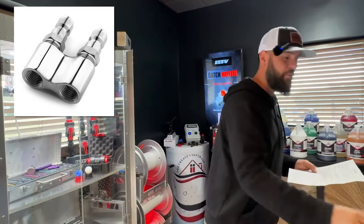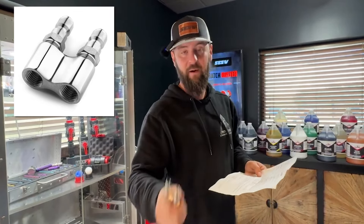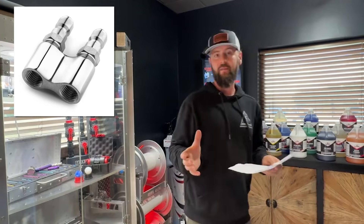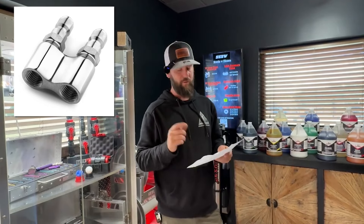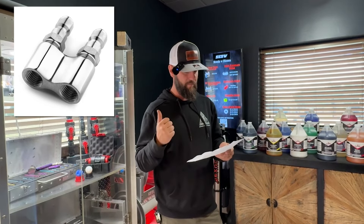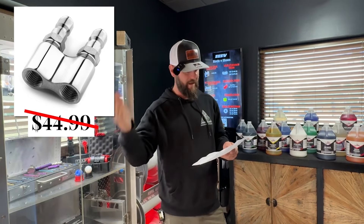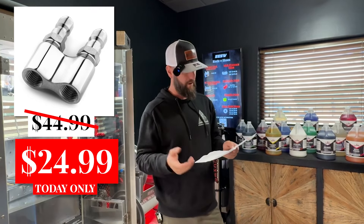Two tip holders — in my opinion, that is the best made two tip holder in the game. It's all billet machined with a really smooth finish. Those are going to be down from $44.99 to $24.99, so a good savings there.